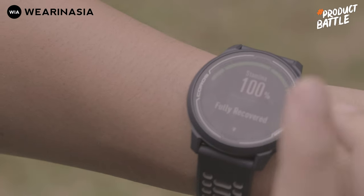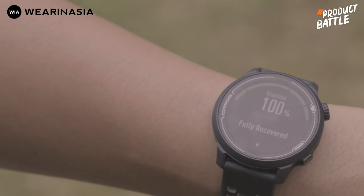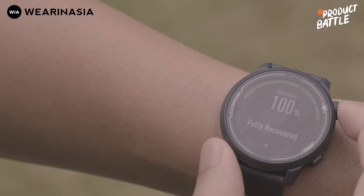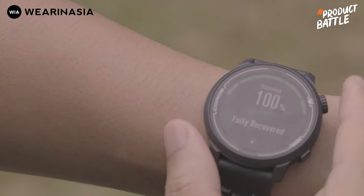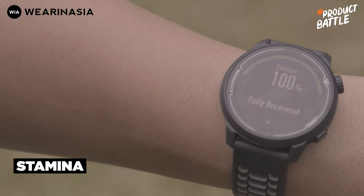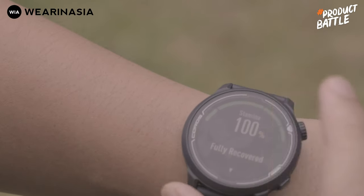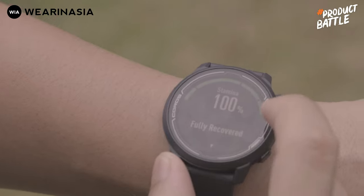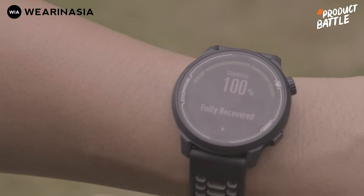Sekarang gue kasih lihat di Coros Pace 2. Yang menurut gue mungkin serupa sedikit dengan body battery dari Forerunner 745 itu, di Coros Pace 2 bisa cek stamina-nya. Jadi setiap kali lo habis olahraga, stamina-nya bakal berkurang, dan dia kasih indikator kalau lo sudah istirahat dan menggunakan jam ini bisa dideteksi. Pasti ada hit and miss-nya, tapi setidaknya bisa jadi keker-kekeran.